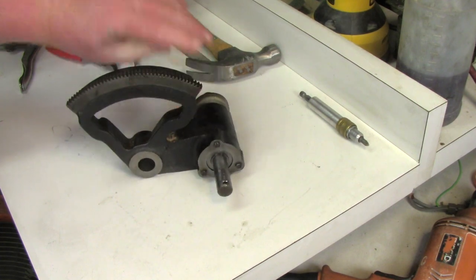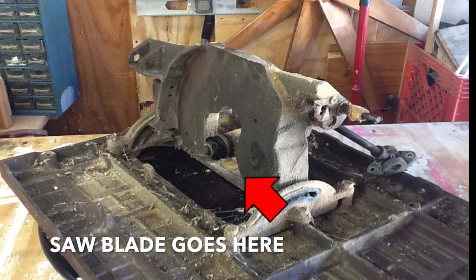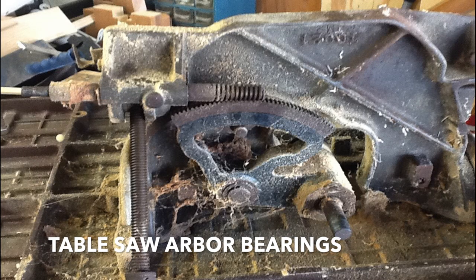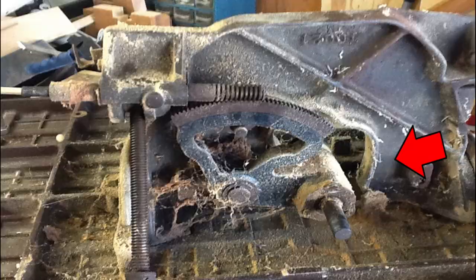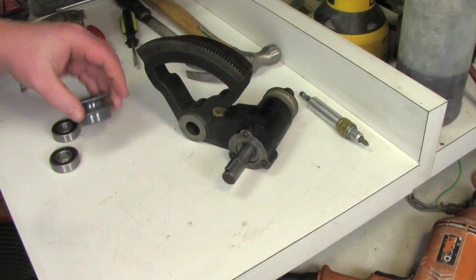This is the part of the table saw where the saw blade hooks to and the pulley. Today I'm going to change these bearings — I have brand new bearings and a brand new pulley ready to go.